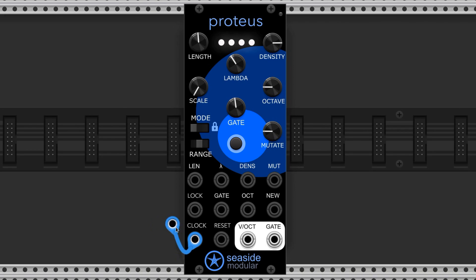This is the main clock input — this is where you connect the clock to progress the sequence. And this is the reset input that'll bring the sequence back to the beginning if it's triggered.